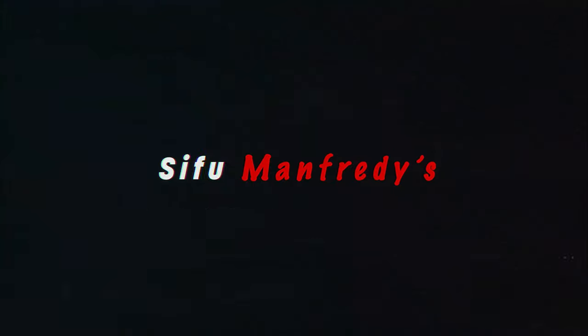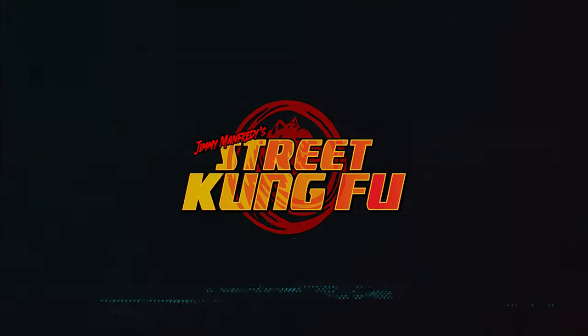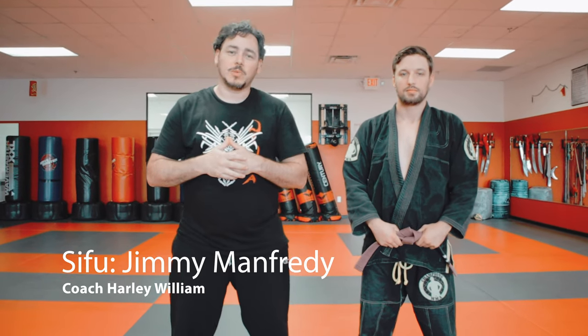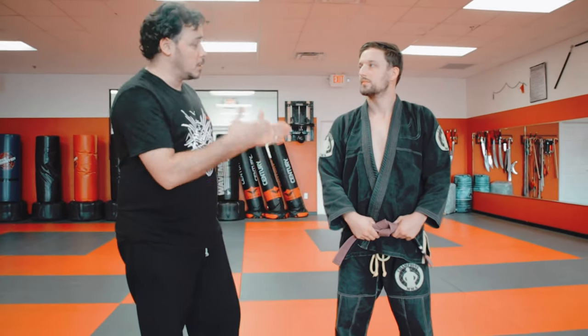Are you ready to learn a takedown and a defense for one? Stick around. What's going on YouTube fam? This is Sipu Jimmy Manfredi here coming at you once again for Street Kung Fu. Today I've got a special guest coming to you guys from Champions MMA here in Lakeland, Florida. And that's Harley William.